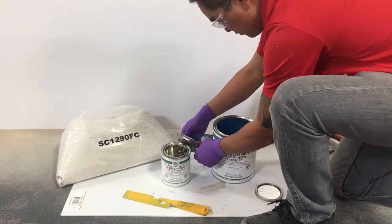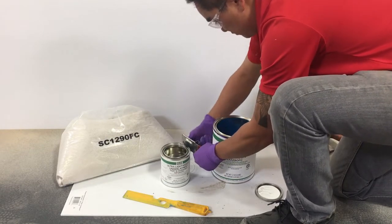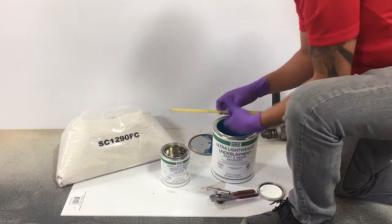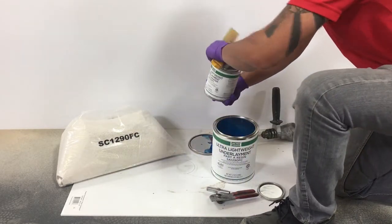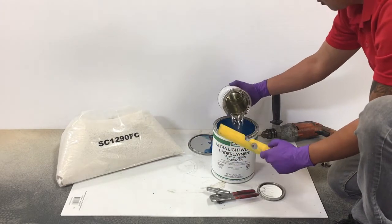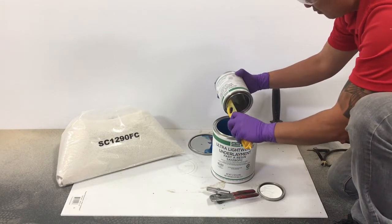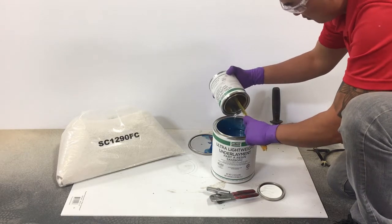Cut a hole in the chine or lip of the Part B Hardener to help material transfer. Pour Part B Hardener into the previously mixed Part A Resin. Using a spatula will assist in quickly transferring the material.